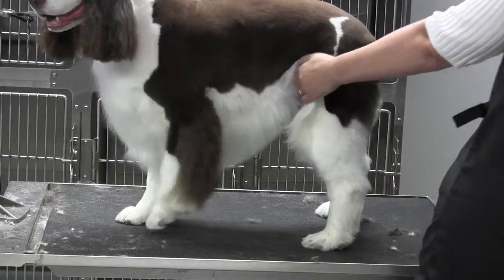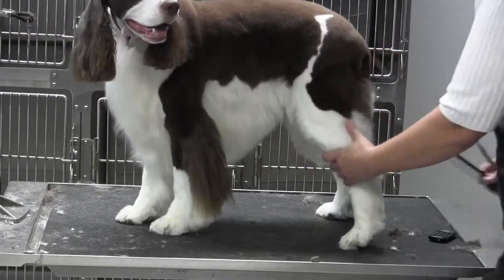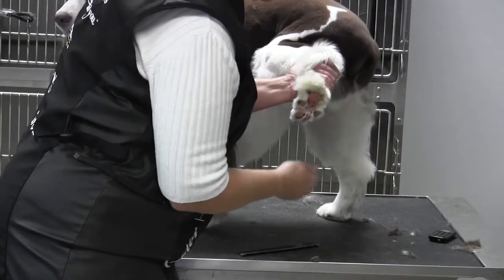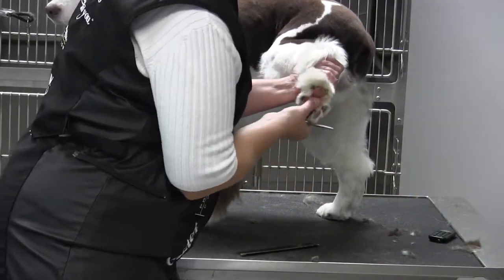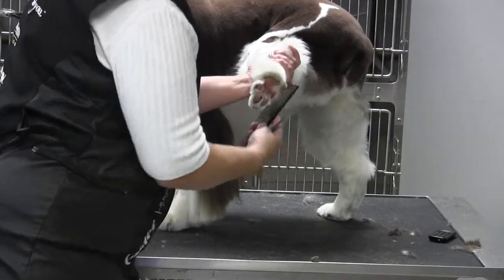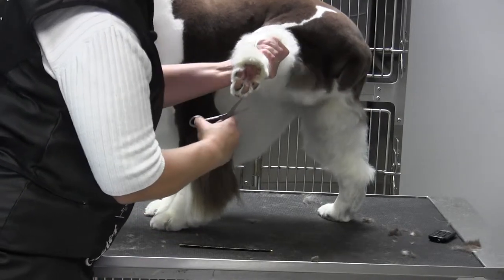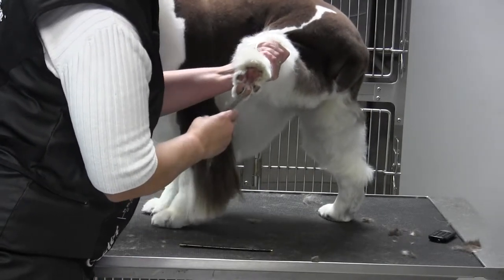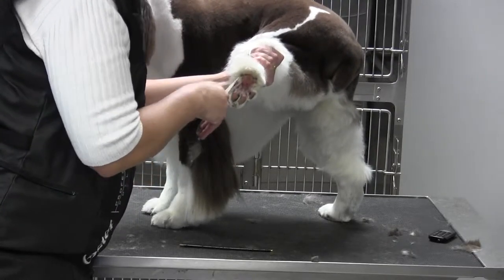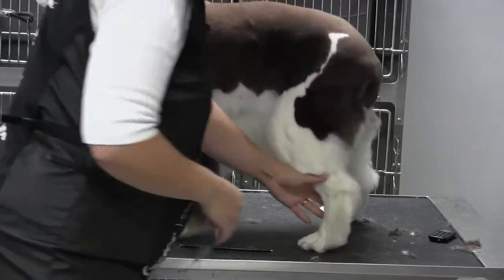That's the first and most important thing: clean the pads but don't get carried away. When you do the bottoms, you're going to want to make sure that you pull the hair down, but always comb or brush the hair on top again to make sure you don't have the wedgie foot. Stay level with the pad — try not to angle it up.